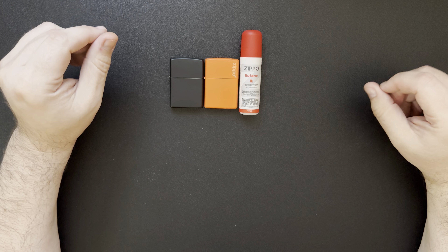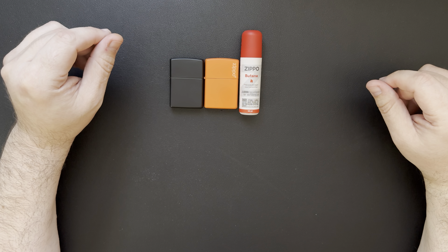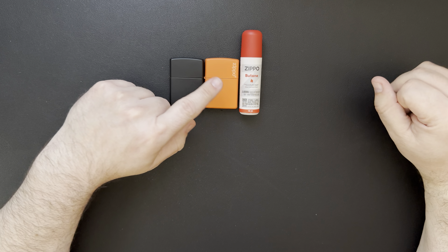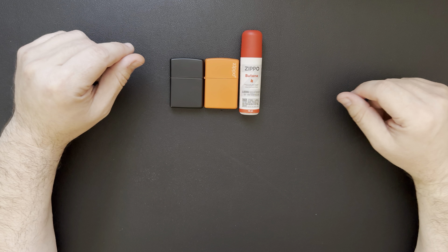I've heard a couple people mention that lighter fluid evaporates pretty quickly, so that's something to keep an eye on — if it sits for a long time, maybe check the fluid level and top it off before taking it out camping. I don't think you have that problem with the butane — I think it stays pretty much in there.